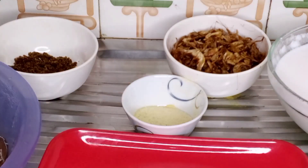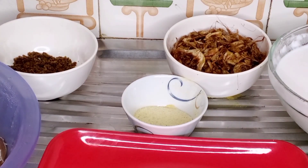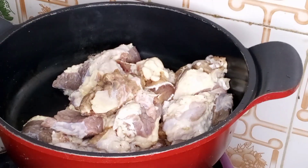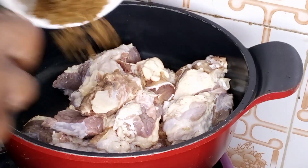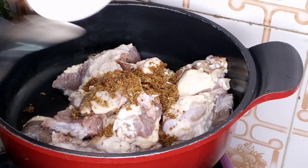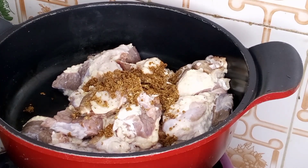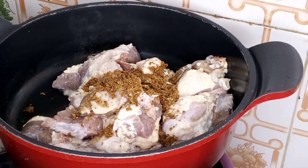So guys, let's start cooking. If you have not subscribed yet, please click on that subscribe button. In a clean pot I will go in with my beef, my beef seasoning, and my all-purpose seasoning.